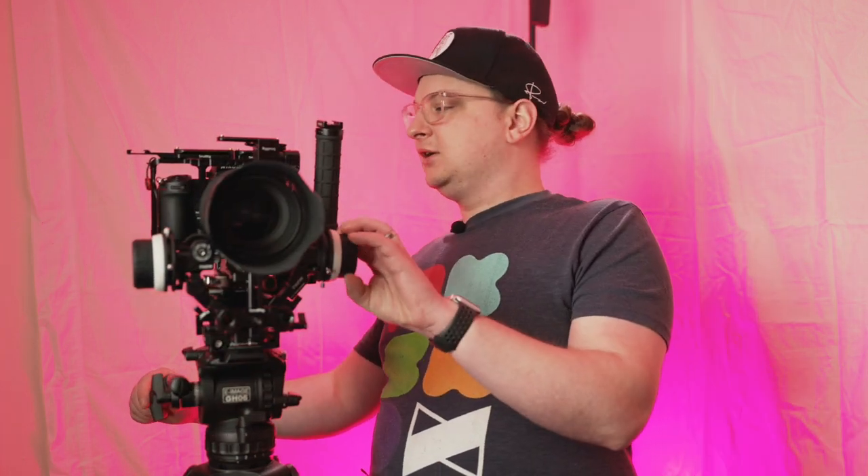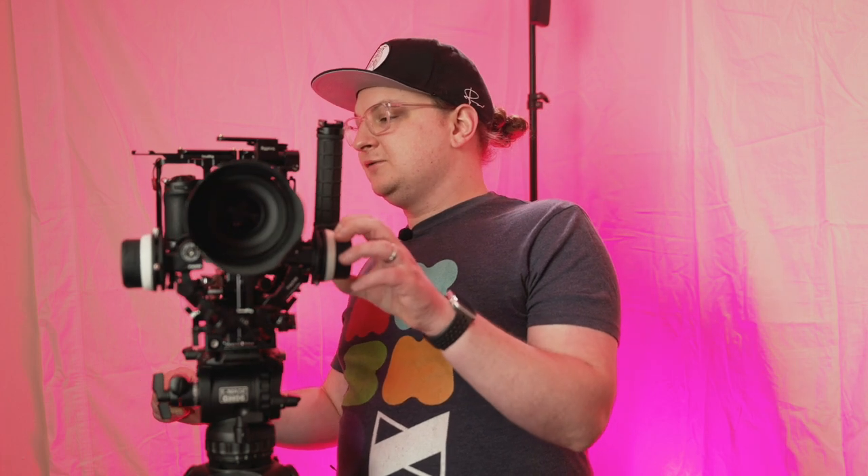Go ahead and update your camera and lens. I haven't found any bugs or problems with the new firmware, and I haven't noticed any better autofocus behavior — but I haven't really been playing around with that since my focus has been on the manual focus feature.